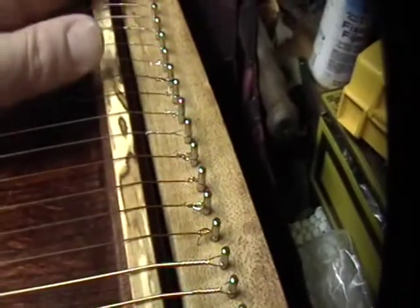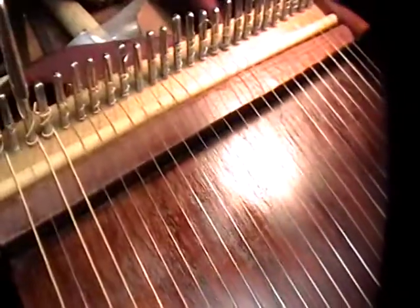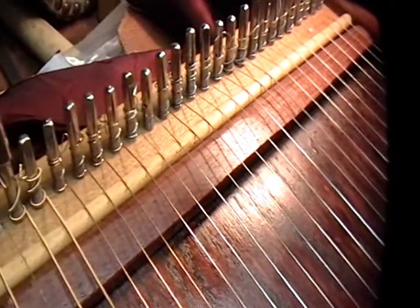This is spalted red birch. The pin hitches here and the zither pins are set into hard rock maple. The instrument itself — the top and the bottom are solid red oak, planed down to be pretty thin, under a quarter of an inch.